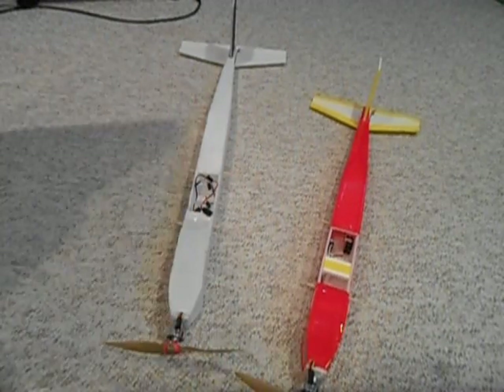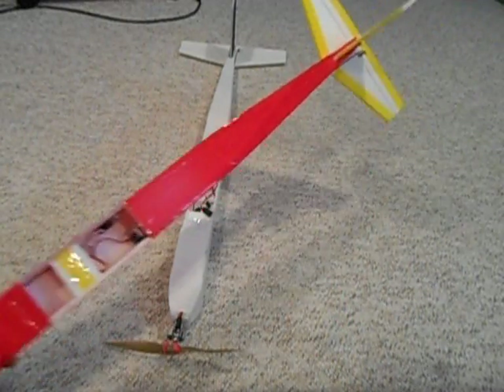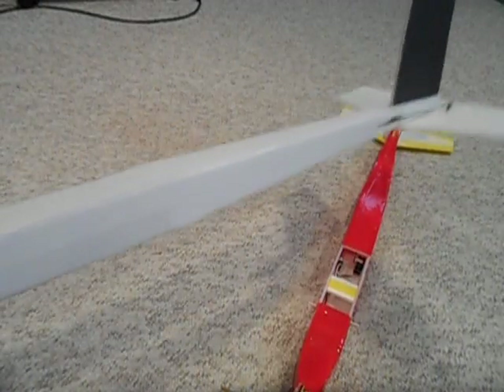It's built out of Dollar Tree foam or ready board, and you can cover it with packing tape if you want for a colored look and a little bit more strength, or you can just leave it as the bare foam.